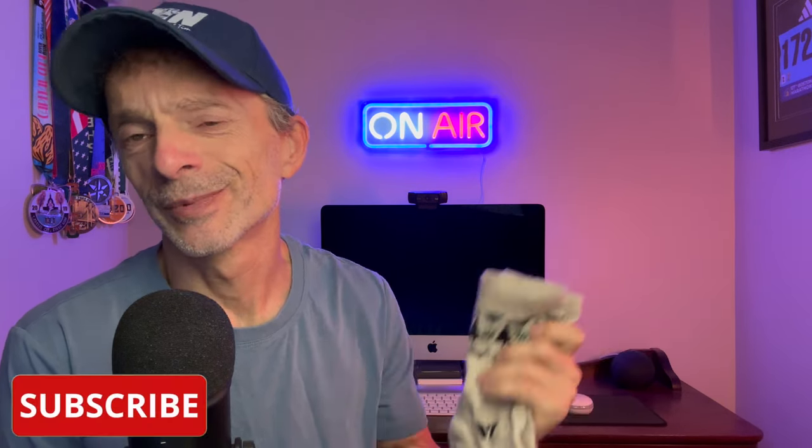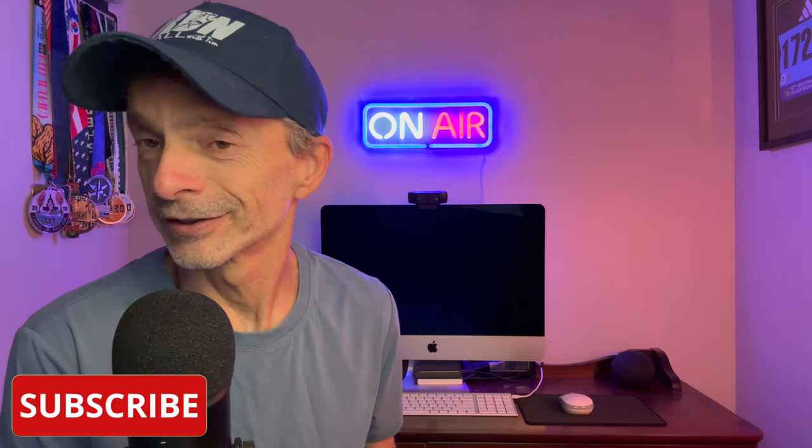So if you're into that kind of thing, or maybe you're just looking for a daily dose of running, consider subscribing to the channel. And don't forget to click the notification bell so you'll be notified each time that I upload new content.